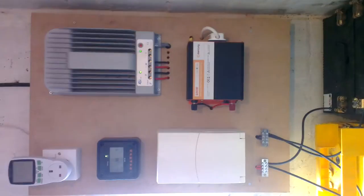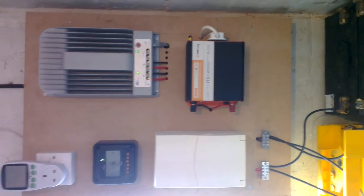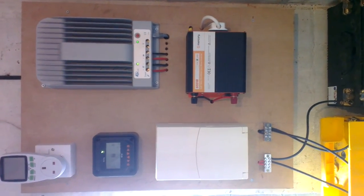Hi everyone, welcome to my second video. This is about the solar project, just an update really. So I've made a new control panel, a bigger piece of wood, and it's changed quite a lot.